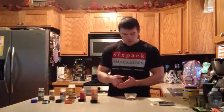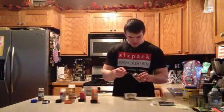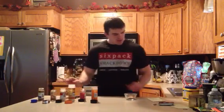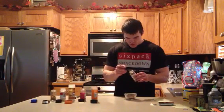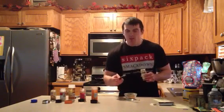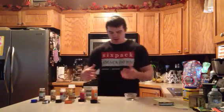A quarter teaspoon of red pepper flakes. And lastly, we've got a half teaspoon of cumin. If you smell that cumin, that's kind of what the fajita seasoning smells like. I think that cumin is what gives it that flavor.